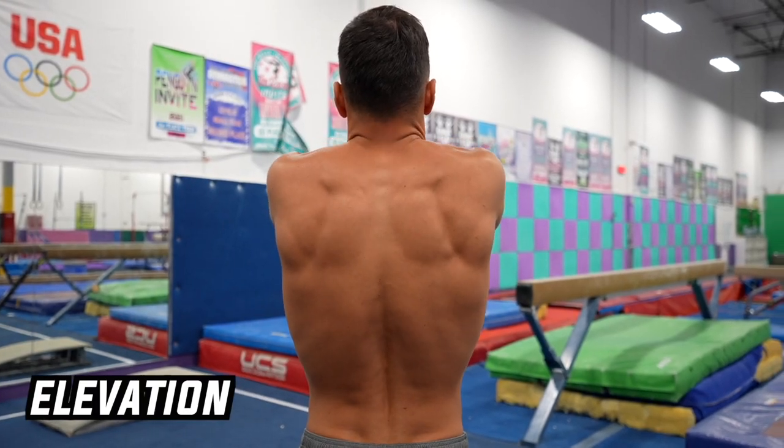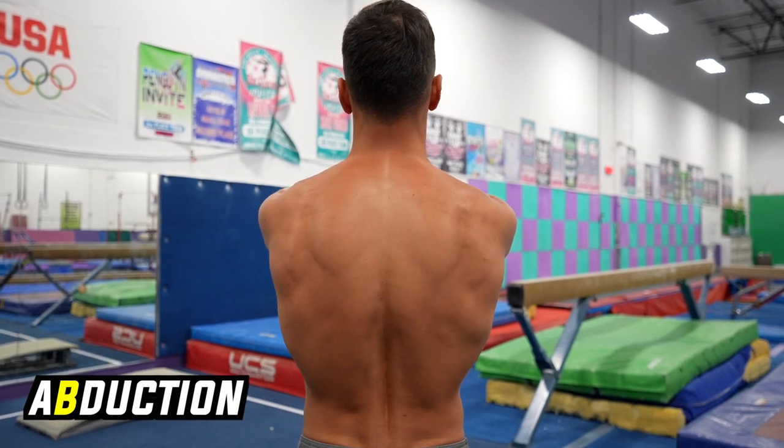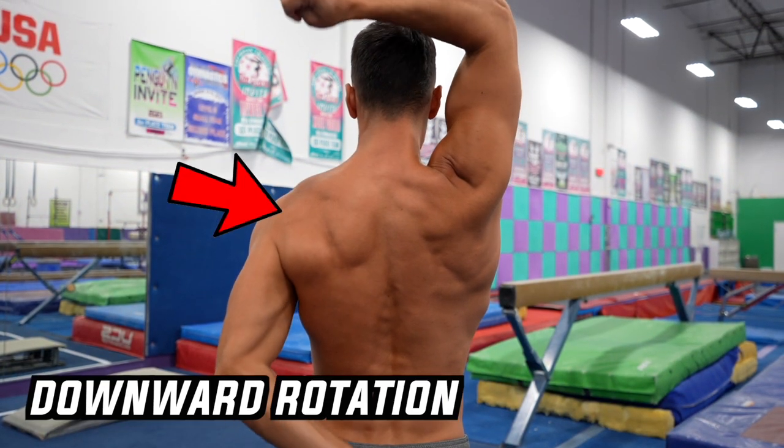The shoulder blade is capable of six movements: elevation, depression, adduction, abduction, upward rotation, and downward rotation.